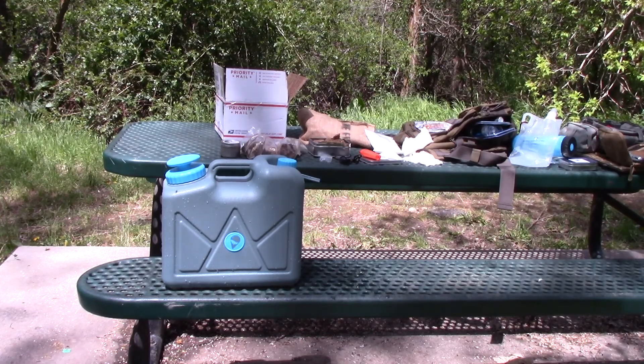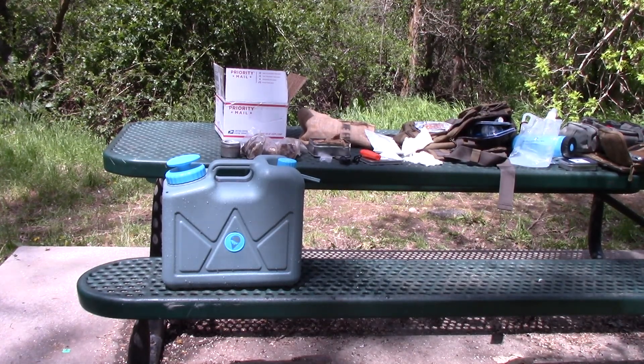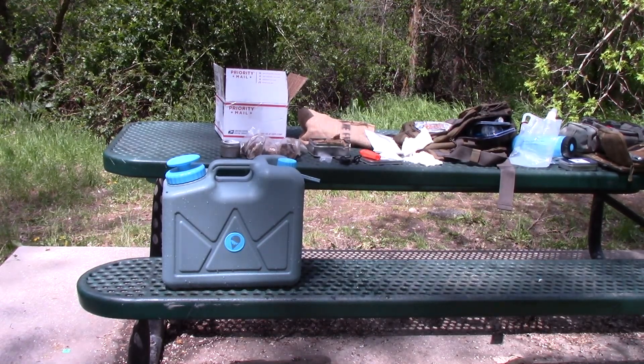I'm very impressed by this — one of the coolest products I saw at Preppercon this year. I also got a few of their water bottles from HydroBlue and I'm going to go over those in a separate video. The Jerrican is way cool — 170 to 179 dollars, worth every penny for its convenience and how well it works. Thanks for watching.